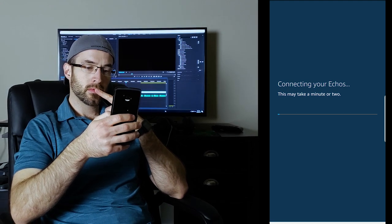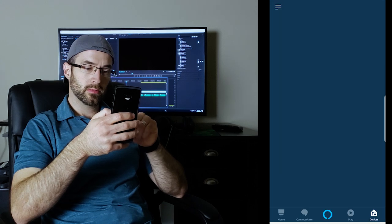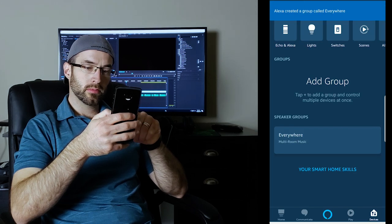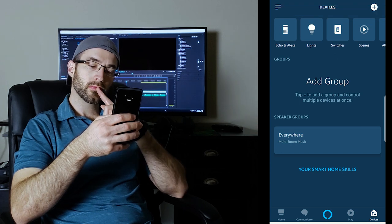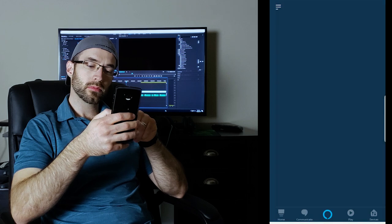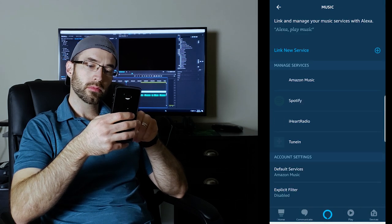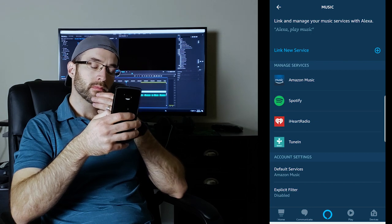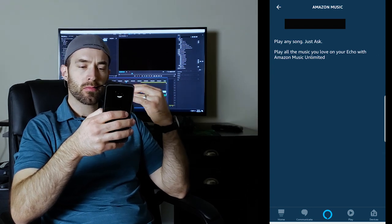Your group will be created and then you'll be back on the devices screen. And now we're almost done, but first you want to make sure that you have some music to stream. So head over to the settings option in the Alexa app and click Music under the Alexa preferences heading. There you'll be able to log into music apps, but chances are if you already have Amazon Prime, you already have Amazon Music enabled and can stream music from that. And now you're all done and ready to test.